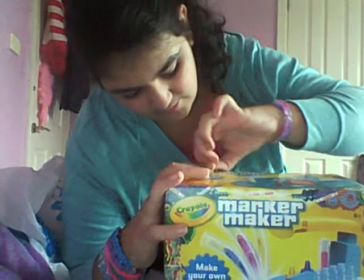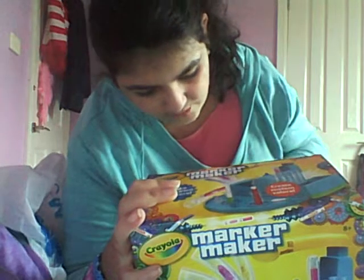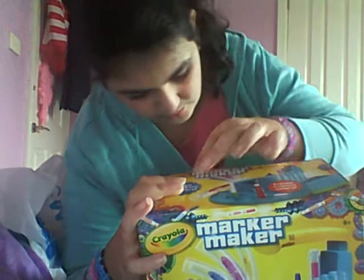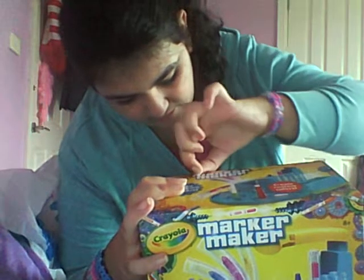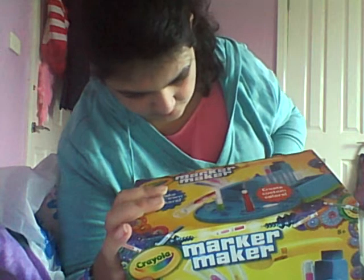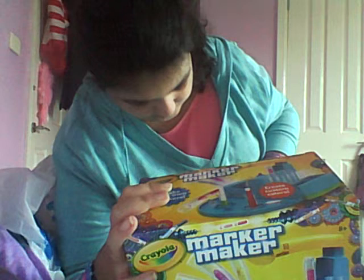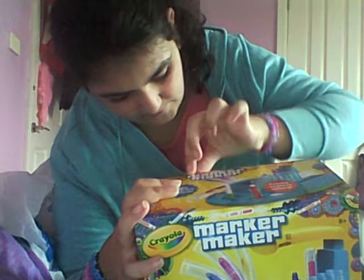Now I'm just going to unbox it really quickly, and I might do a review on it. I'm going to do the review after I use it for a bit off the camera, because I can't really use it on camera as well. Sorry about this.